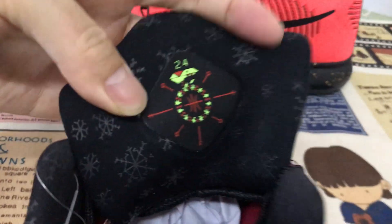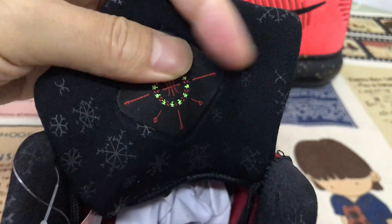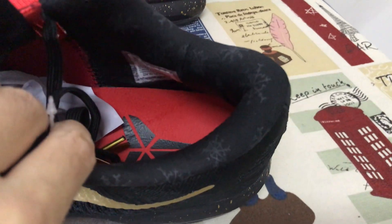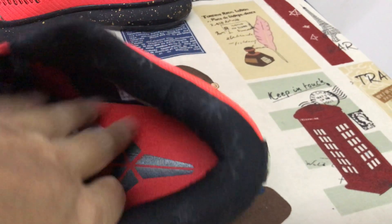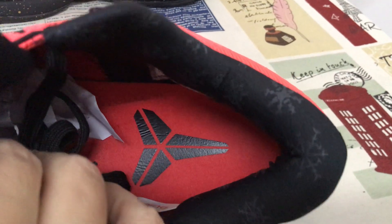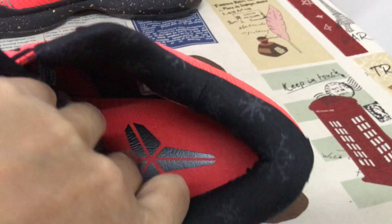Here's the back of the tongue. The color lining with the snow package design. And here's the red color inside, with the black color Kobe logo.